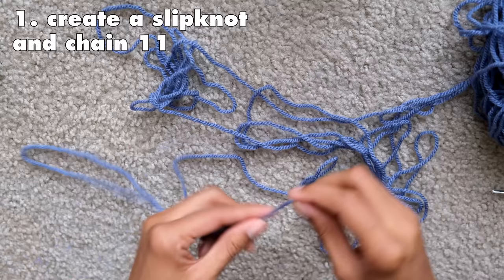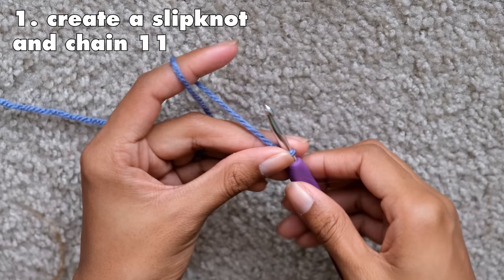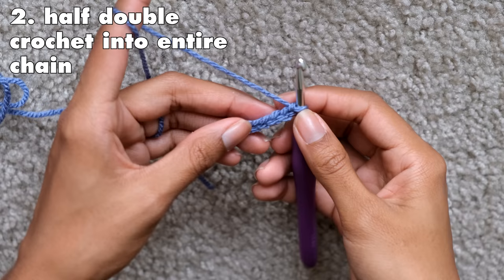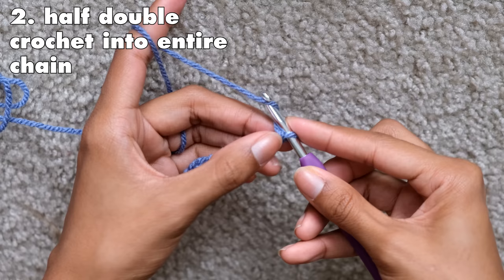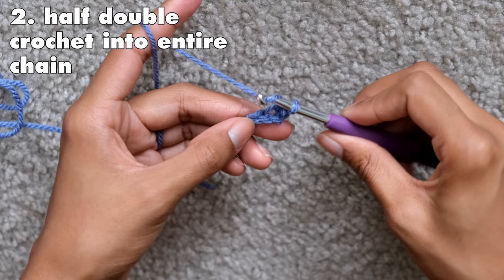The first thing you're going to do is create a slipknot and chain 11. This is a 32B measurement, so if your bust is smaller or larger, check out the chart in the measuring section to find out how many chains you'll need. The chain measurement equals the measurement we took earlier — mine is three inches. The next thing you have to do is half double crochet into every stitch of that chain. To half double crochet: yarn over, put the hook into the first stitch, yarn over again and pull through making sure there are three loops on your hook, then yarn over one more time and pull through all three loops. Do this for every stitch to create your first row.